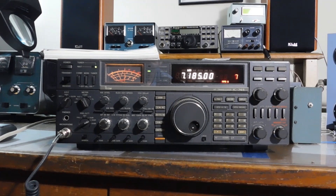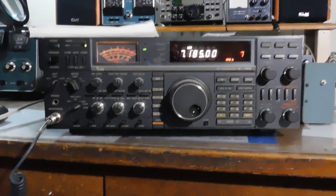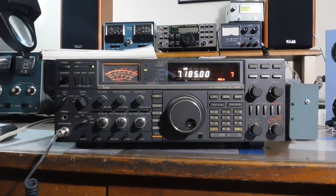Alright, that's the IC765 — really cool transceiver from the early 90s, top of the line at the time. Should be good to go here for a lifetime. Keep tinkering everybody, see y'all later.